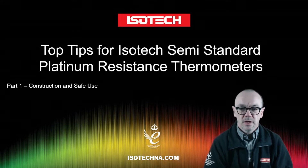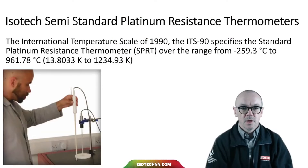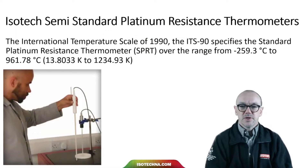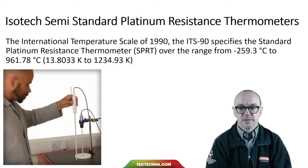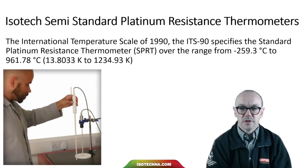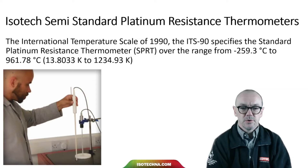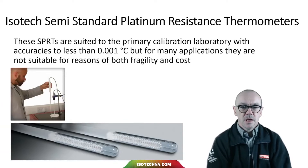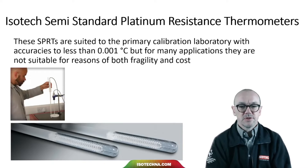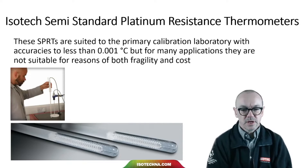In the first part we'll look at what a platinum resistance thermometer is and what our semi-standard thermometers are. The International Temperature Scale of 1990, the ITS90, specifies the standard platinum resistance thermometer over the range from minus 259 to 962 degrees C. These SPRTs are suited to the primary calibration laboratory with accuracy to less than a thousandth of a degree C, but for many applications that is not suitable for reasons of fragility and cost.